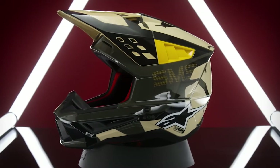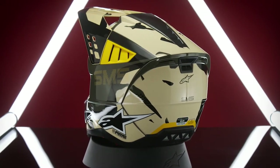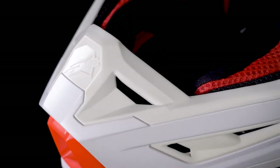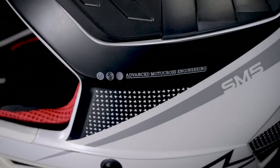Certain areas of the helmet's outer shell are thinner in construction while other areas are thicker. For example, the chin bar and mouthpiece area of the outer shell is 2mm thick, while the top and back are thicker at 2.8mm. The sides of the helmet, which also happen to be the most impact-prone areas, are 3.5mm thick. As a general rule, thickness increases in the key impact areas while providing excellent geometry and maintaining optimum structural integrity overall.